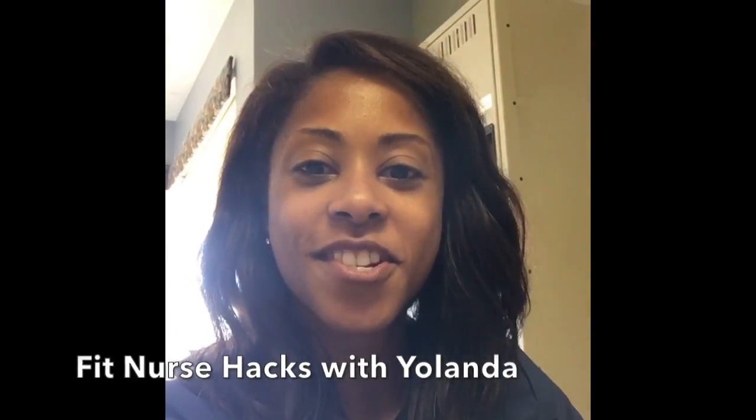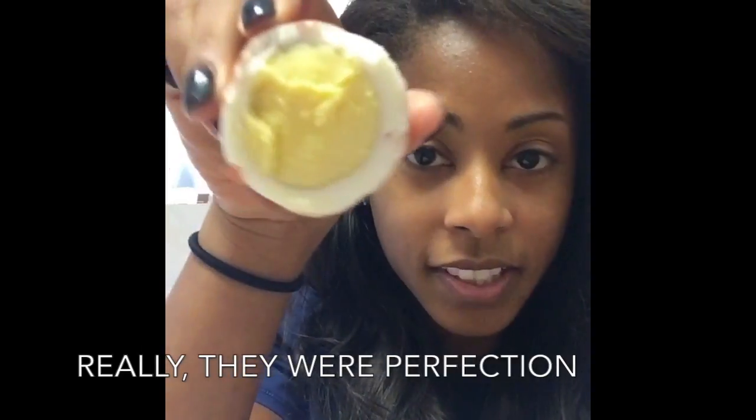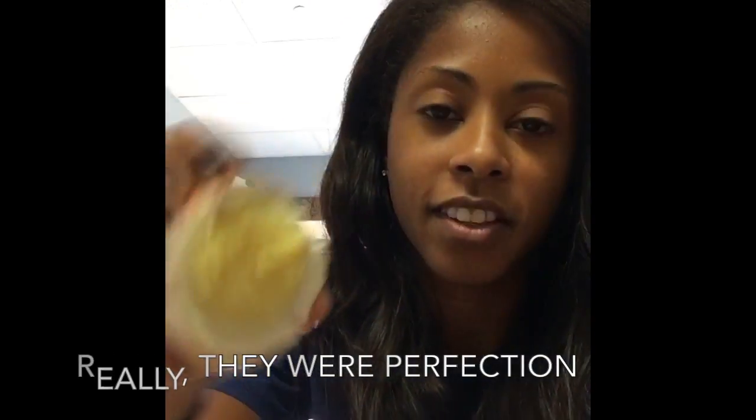Hey guys, Jolanda here. I'm gonna share a quick fitness tip — hashtag that's real life. So if you've been following me, you know that I absolutely suck at making hard-boiled eggs. But I made a whole bunch when I went live on my Facebook the other day. Look how perfect these eggs are — no gray in there, nothing. These eggs are fantastic.